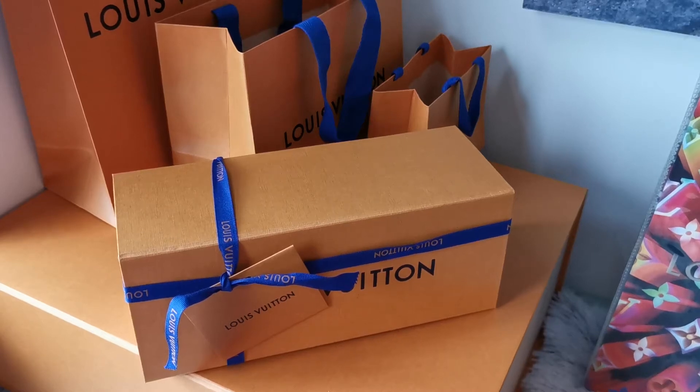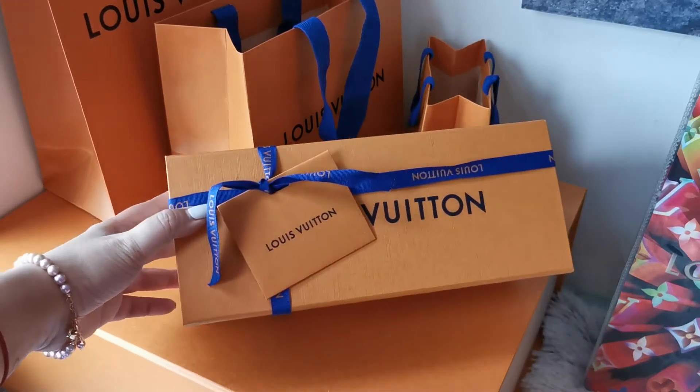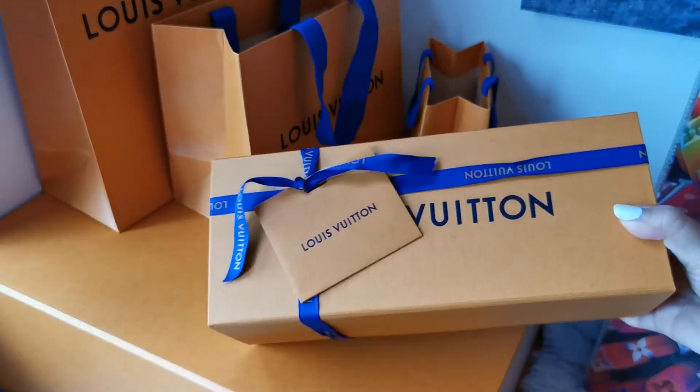Hey guys, I'm back with another unboxing video. Today I will be unboxing a Louis Vuitton birthday gift I received. The past weekend was my birthday and I'm happy to show you guys what I've got. So I'll quickly unbox this one.